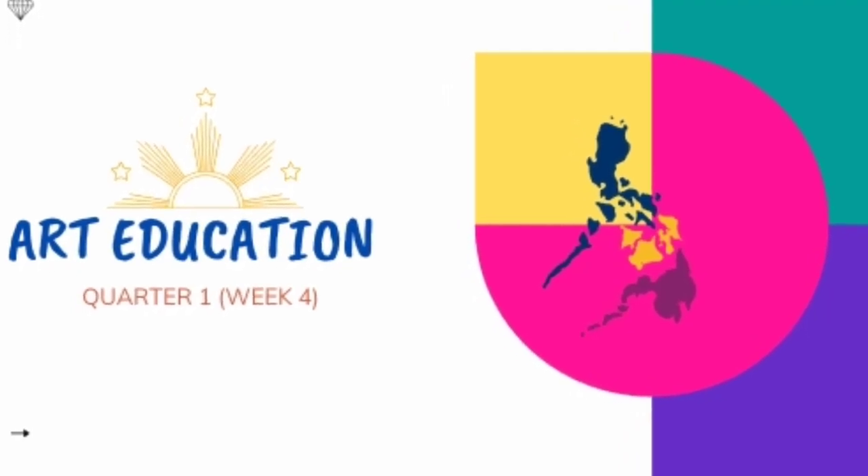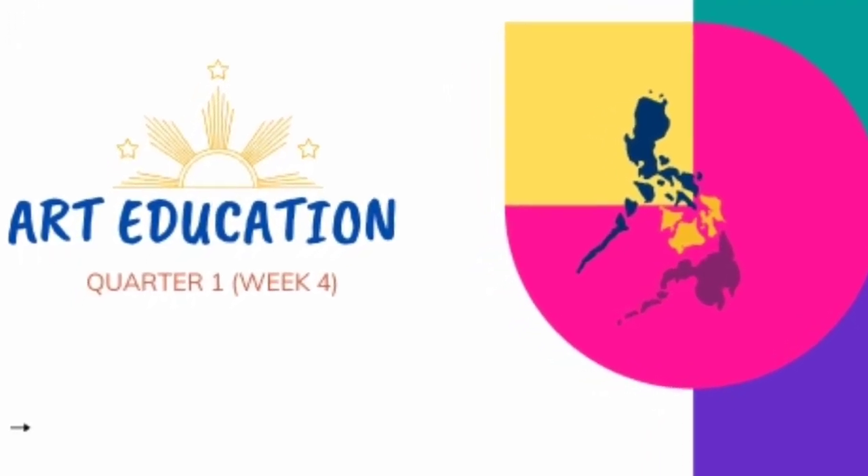Good morning everyone! Welcome in our Art Education, Quarter 1, Week 4.